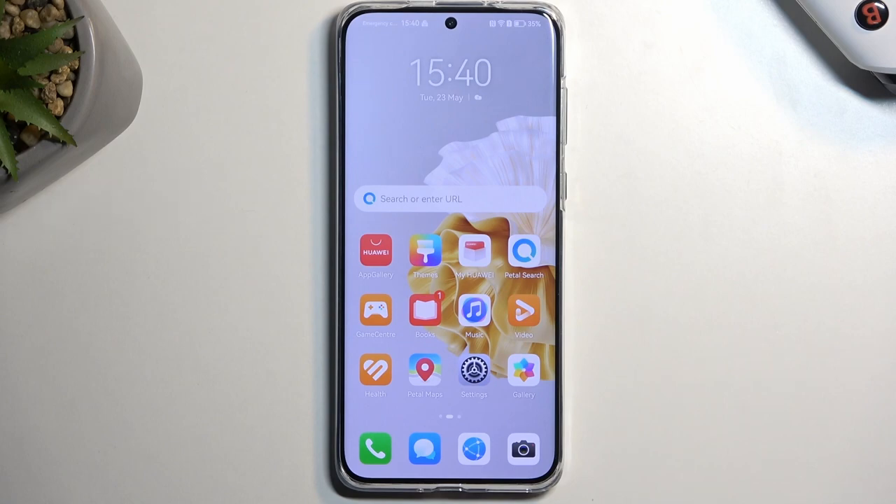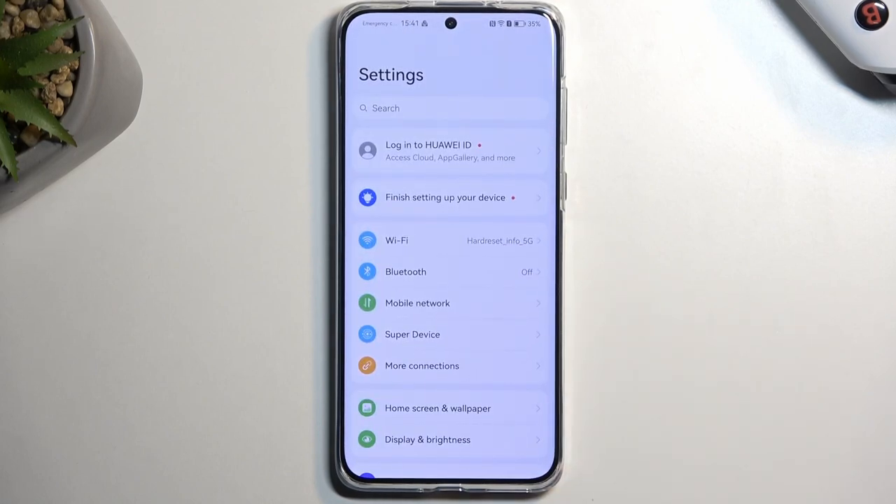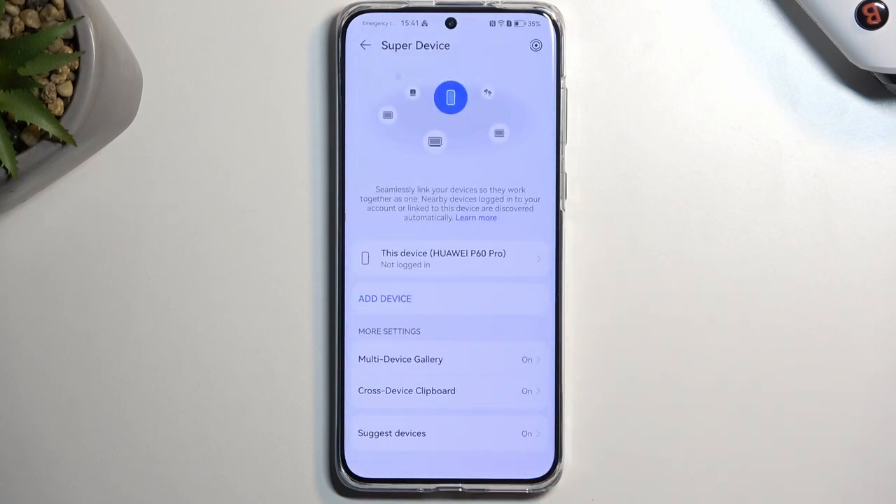Moving on to the next option, it's what Huawei refers to as Super Device. Honestly, it sounds like a child named it, but the actual functionality is not that bad. When you have more than one Huawei device, they will work in conjunction with each other — that can be earbuds, laptops, tablets, phones, all that stuff.